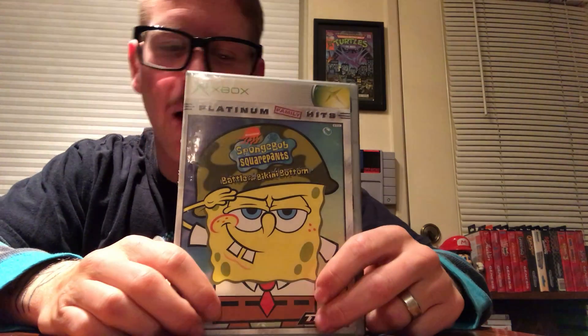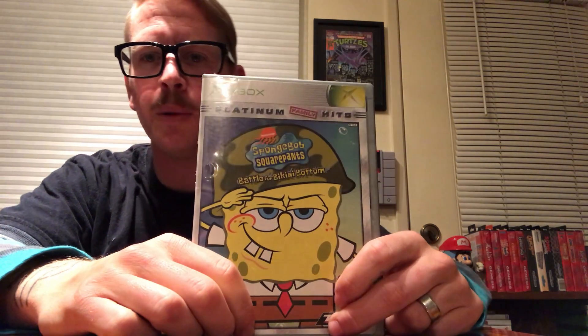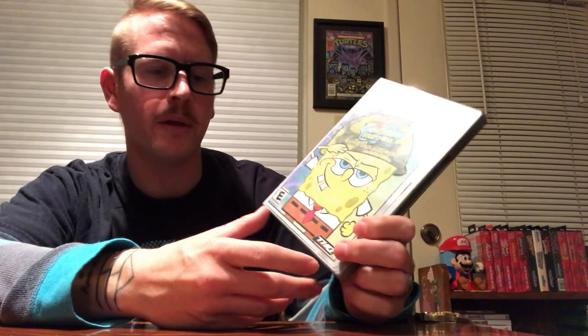Platinum Hits — SpongeBob. I picked this up recently. I'm a big fan of SpongeBob — for those of us in our late 20s, early 30s, it's one of those things you grew up with. THQ — great, iconic publisher, toy headquarters. Obviously designed for kids, but it looks like a really fun platformer with puzzles and bosses, and you can play as Sandy, Patrick, and SpongeBob. Looking forward to playing this.